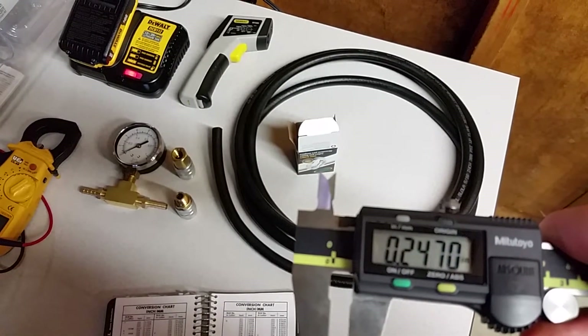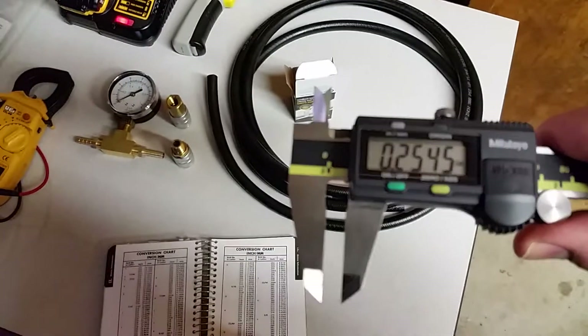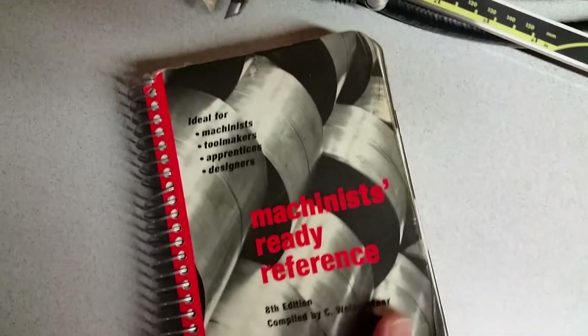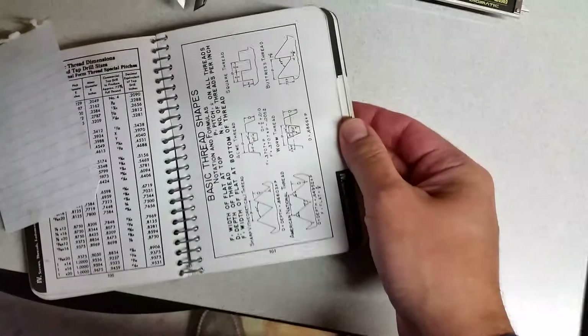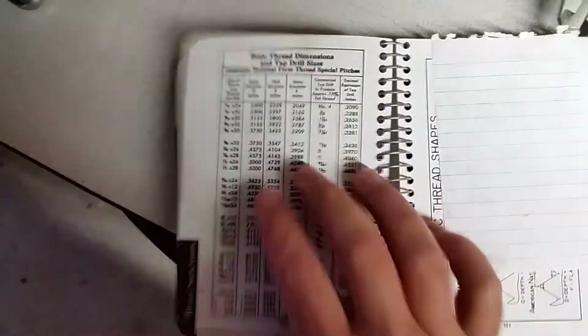Kind of a rough measurement — 270 — and that's kind of like 7 millimeter. Broke out the machinist handbook. Of course, 5/16th is about 8 millimeter — yeah, 7.937. This is a handy little book right here, machinist ready reference. It's kind of bound real nice; I've had this like 20 years. Really handy for your general machining stuff — thread pitch is what I use it for mostly. This one's like my favorite page right here for tap and die.